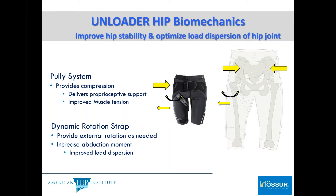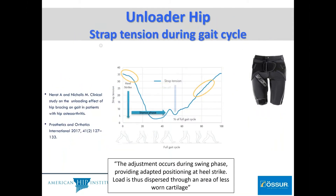During swing phase and stance phase, there are differences in activity of the brace itself. During heel strike, the strap tension is high as the patient is just landing. The tension then drops precipitously because they're in stance phase and the femoral head is in congruity with the acetabulum, where it was meant to be with the activity of the brace. The tension will rise back up as the patient transitions from stance to swing phase, because the brace is trying to maintain the femoral head, unloading the painful cartilage regions.